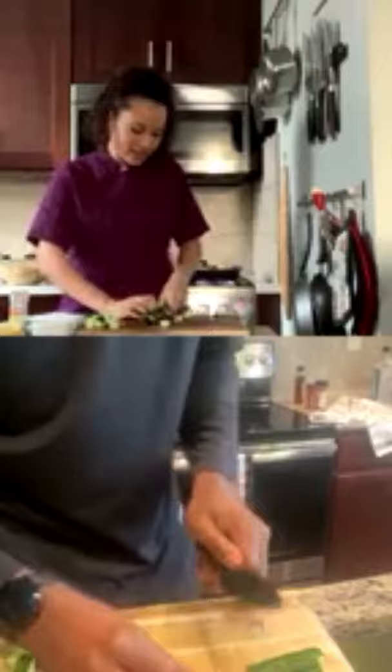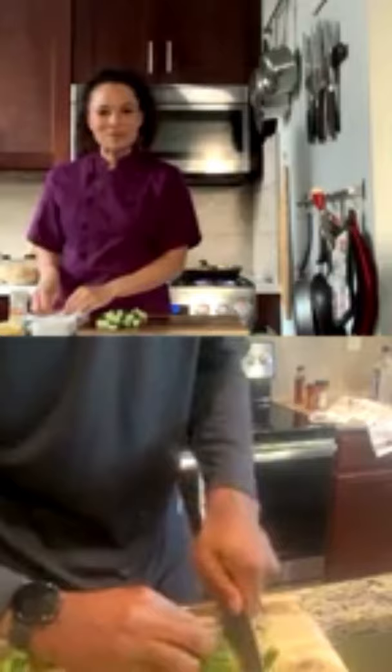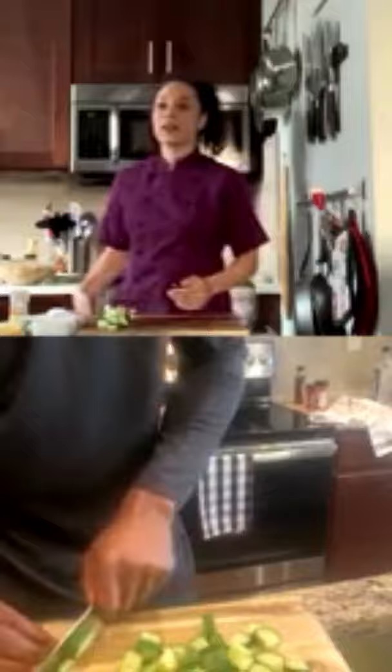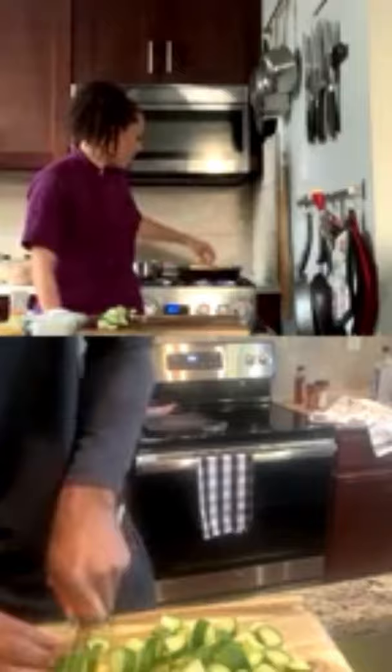Chef Lean has never been to Alabama. James describes it as country and slower-paced compared to New York — pretty nature, not fast. Chef Lean is originally from California and didn't grow up in the city either, though she clarifies she didn't grow up on a barn — just slower-paced with horses and cows around. James says it's an opinion whether you like Birmingham or not.